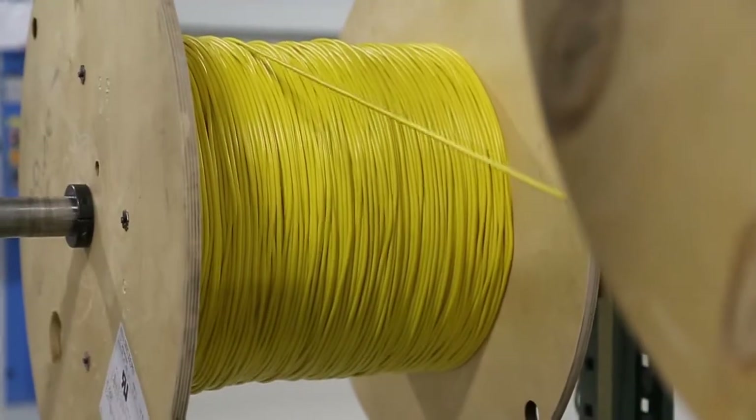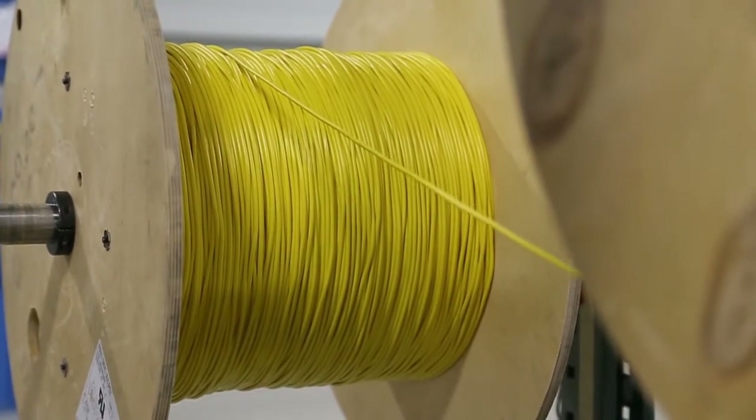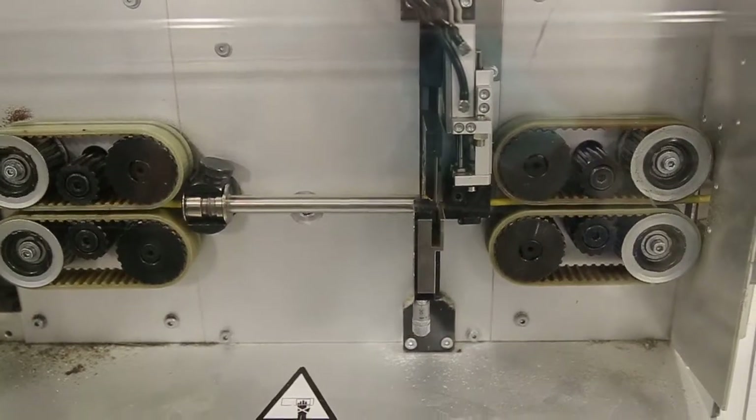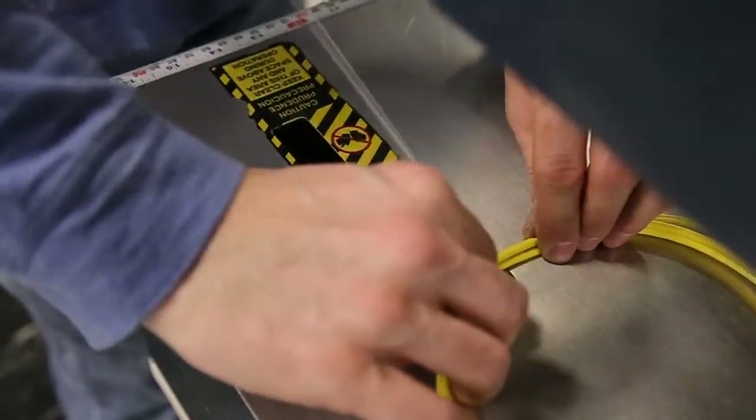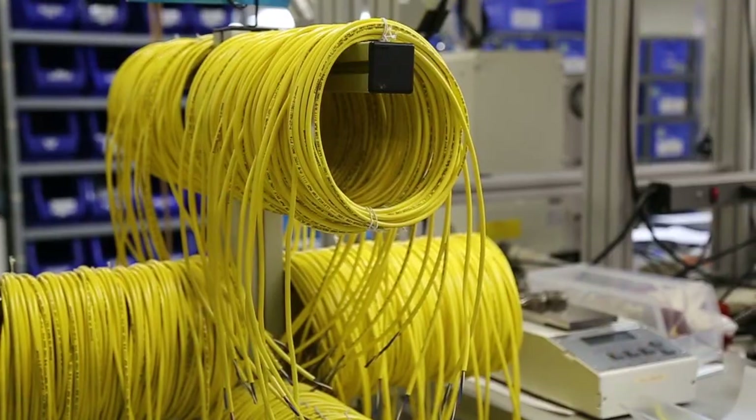The cable material is pulled from a spool and cut to length. The jacket is stripped, the legend is printed, and the material is coiled and placed on a mobile cable tree, ready for the next process.